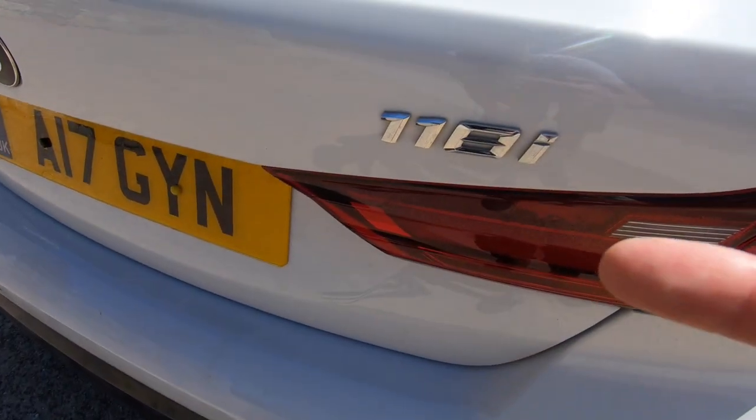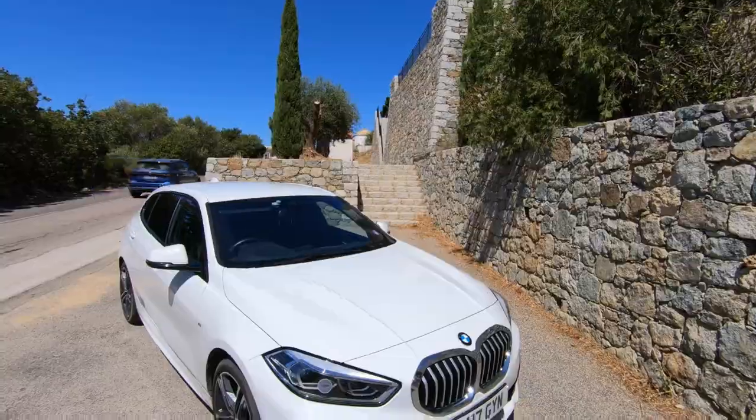I've just driven this new BMW 1 Series all the way down to Corsica and after three months of ownership I thought it'd be a good time to review it. This is the 118i M Sport — the 1 Series is BMW's small family car.